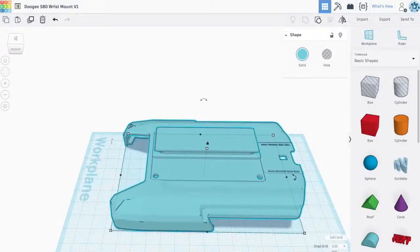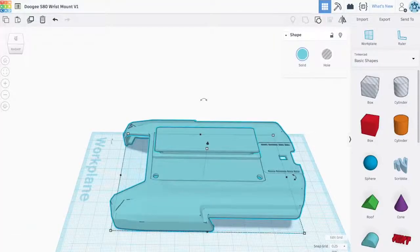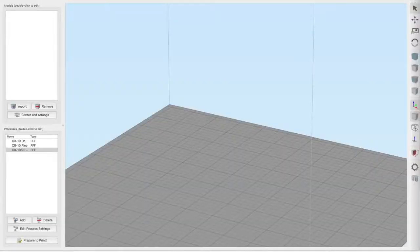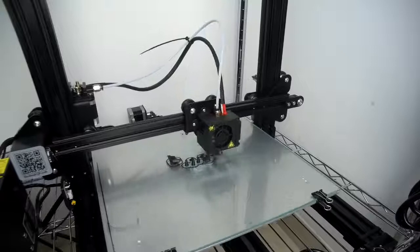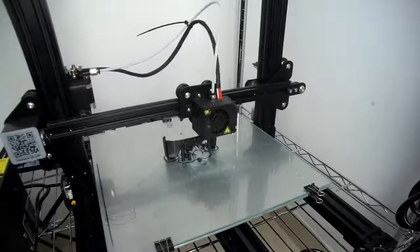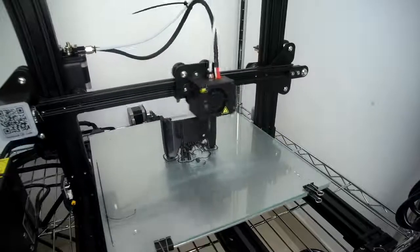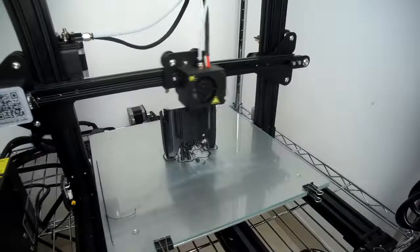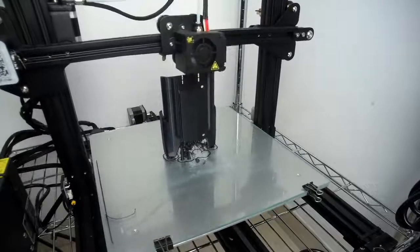Once I'm ready to print, I export it as an .STL file because that's what the slicer accepts. I drop it into the slicing program to get it ready for the 3D printer, and now I'm printing it on my Creality 3D CR10S. You can see a little bit of support material but it doesn't matter because the print still turned out fine and there is more than enough support.